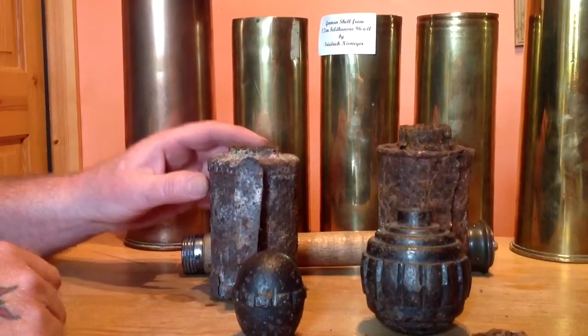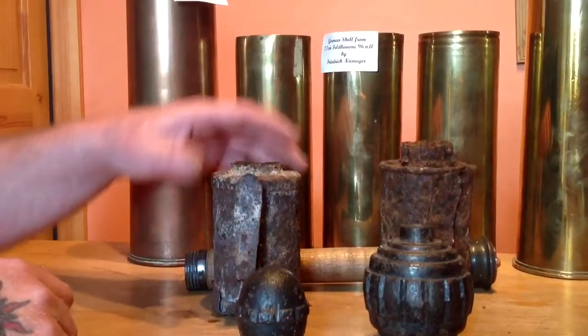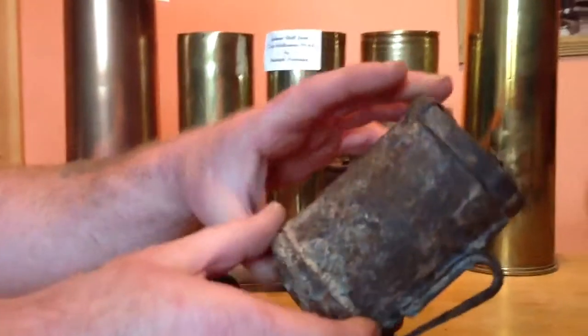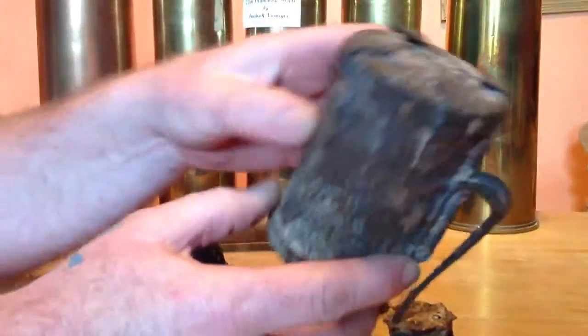Hello YouTube, I thought I'd show you some of my grenade collection, starting off with a two stick grenade cannon at the back. That's a 1915 model, it's got a crimped lid on the top, four bits to hold it in.